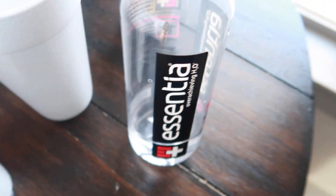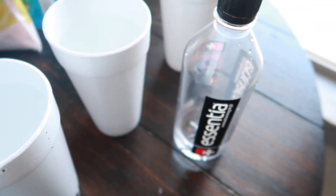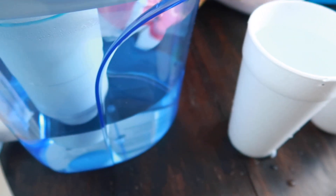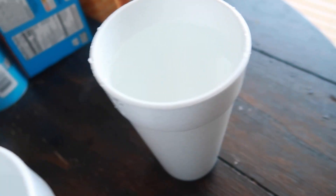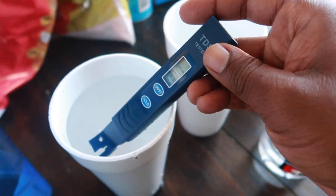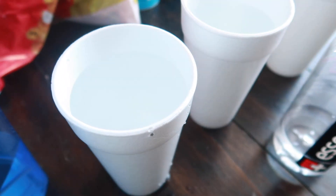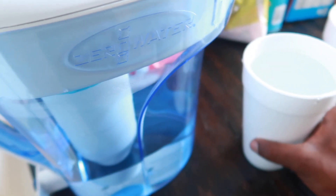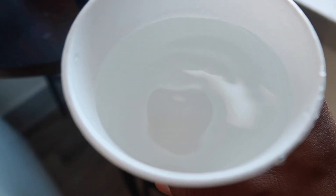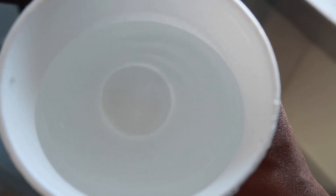I just wanted to make this video for y'all — just a water test so y'all know. I know a lot of people drink the Essentia, and I want to do a Fiji water test if this video gets a good response. So make sure y'all leave a like, comment, subscribe, and turn on post notifications. Zero reading on the Zero Water — best water you can get on the market. It's your boy Young World, peace.